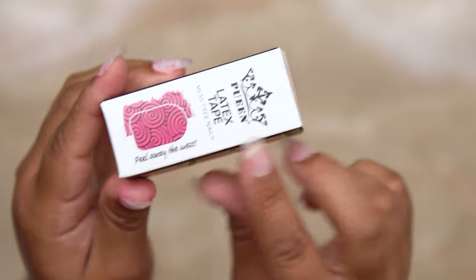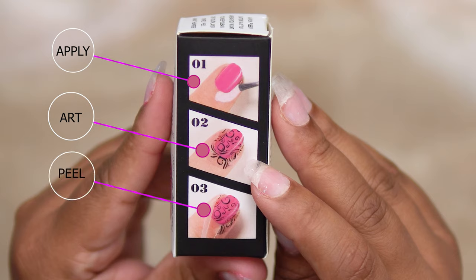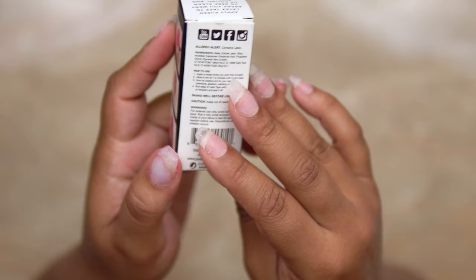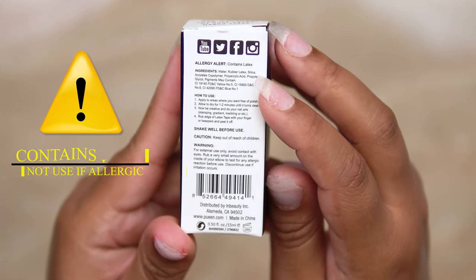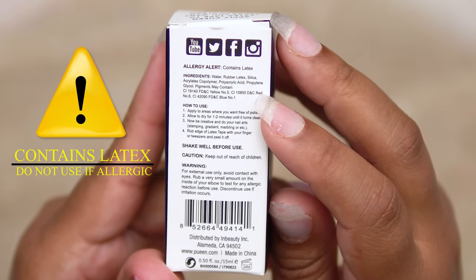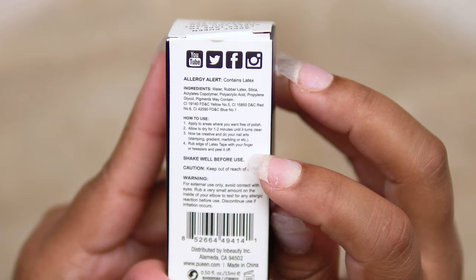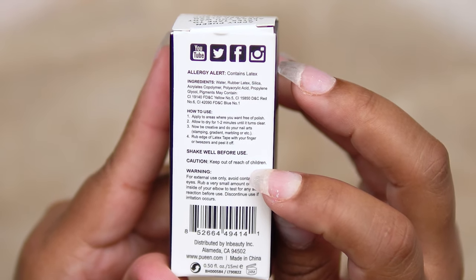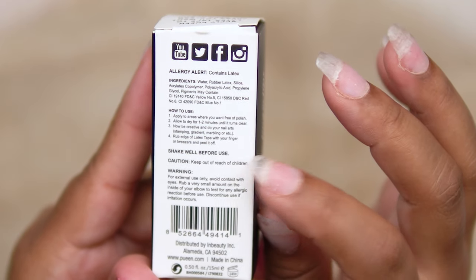It's latex tape you put around your nails so you can avoid a mess. What you do is you'll apply it, you'll do your nail art or nail polish, and then you'll just peel it away after you apply whatever type of art you want to your nails. On the back of the box, they have an allergy alert. It is very important that you do not use this product if you're allergic to latex — I cannot stress that enough. We do not want to mess with allergies. It's a life or death situation in some cases. It also says how to use the product, to shake well before use, and keep out of reach of children.